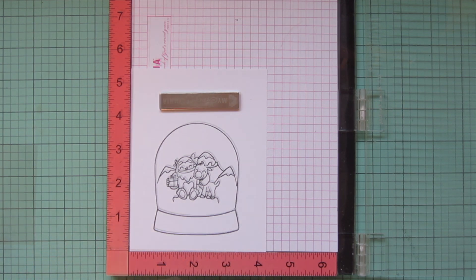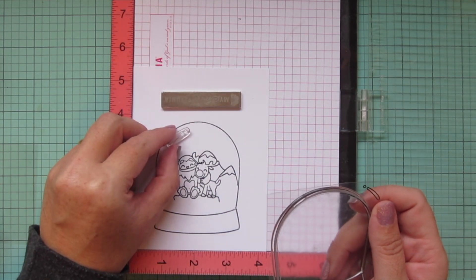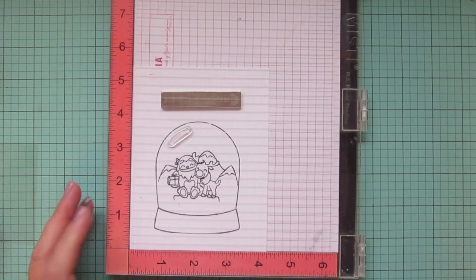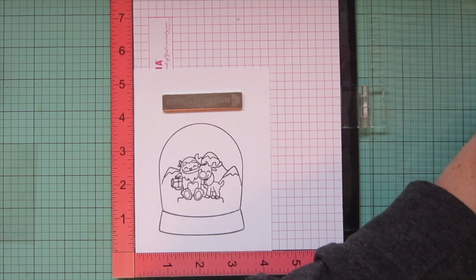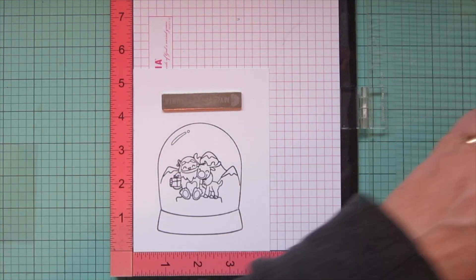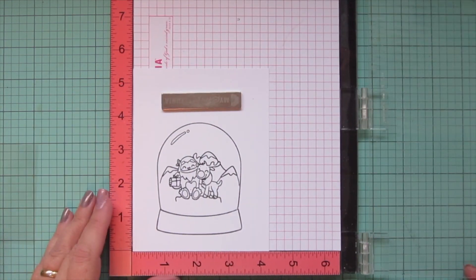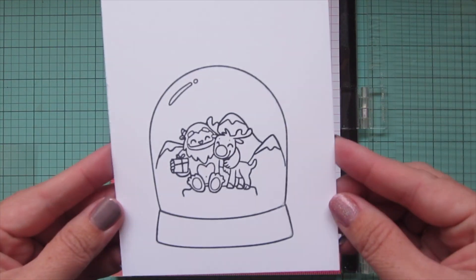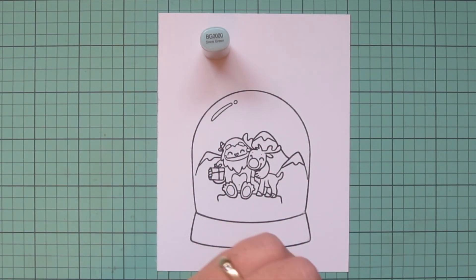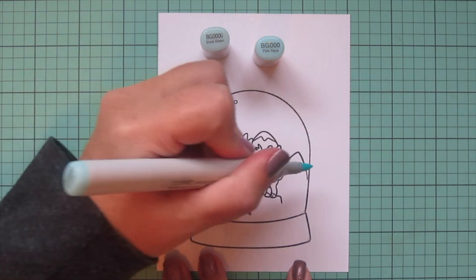There's also a little bubble image that comes with the Empty Snow Globe set, and I'm going to stamp that down in the top left corner. I just thought that was a fun little detail — I haven't seen one of those in any other snow globe sets I've come across, so it's a nice touch. Now I'm going to jump into the coloring.